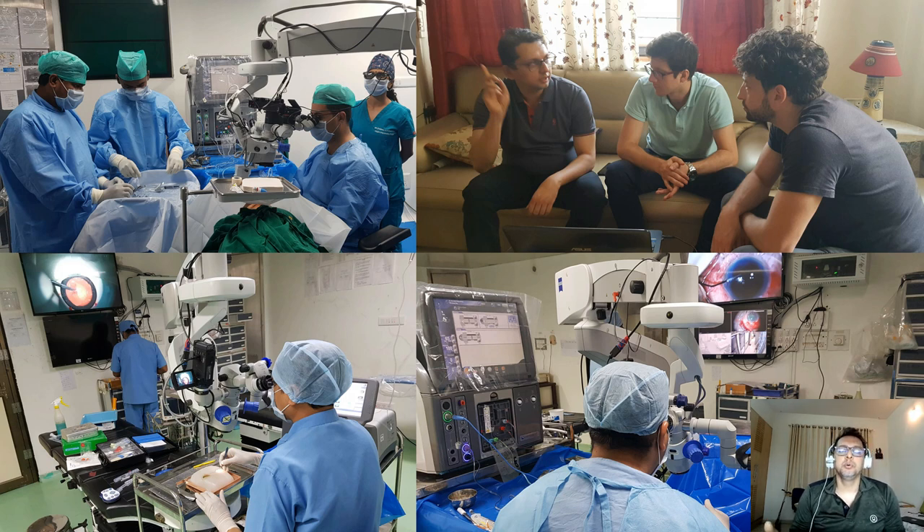This is our FECO training institute. We are quite happy to say that we have trained many of our colleagues from India and abroad, and we enjoy doing that.